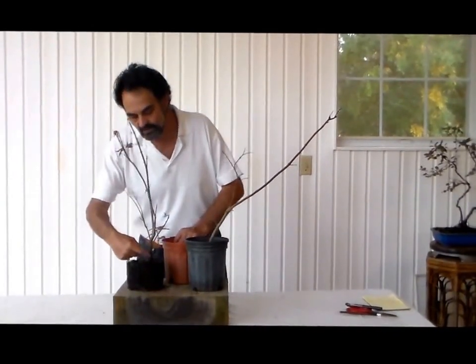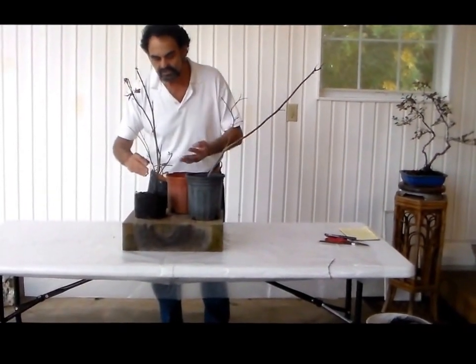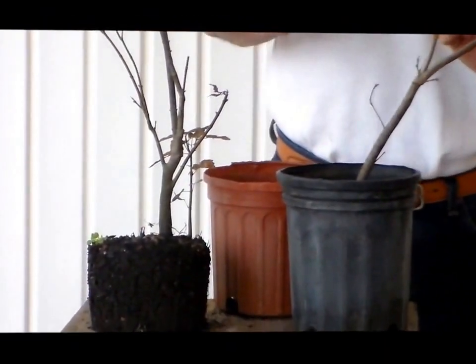I'm looking down to see where the lowest branches are and how thick it is and what kind of styling I can use on it, that type of thing. So this is the thing that you want to look for.